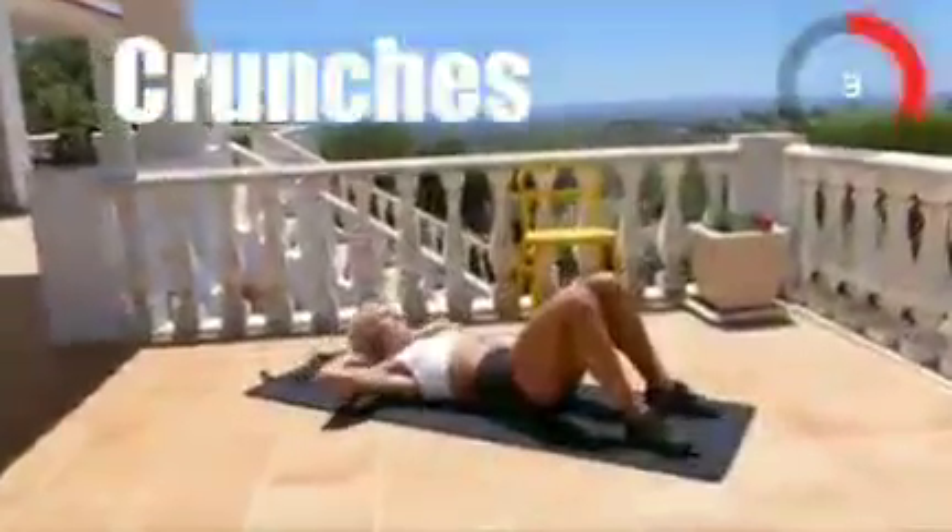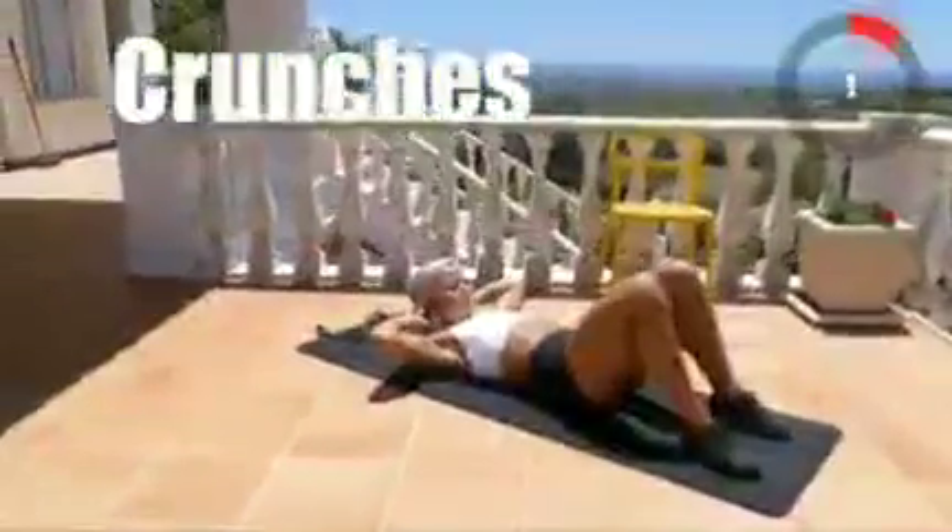Time for some crunches. Three, two, one, go!